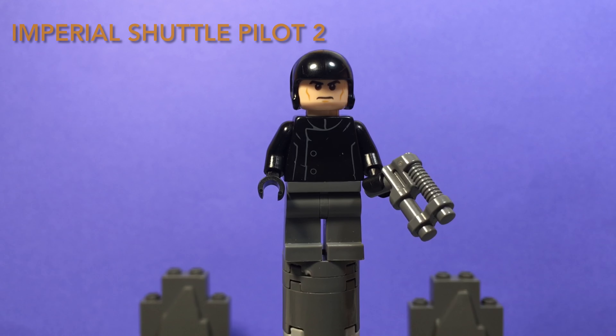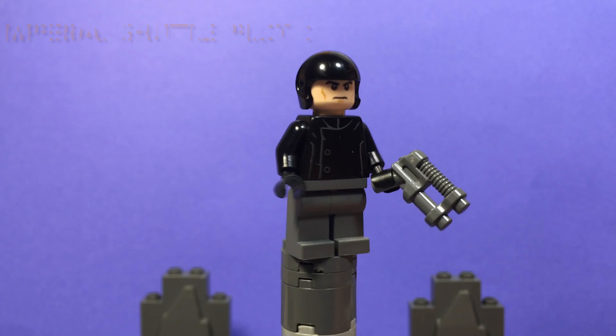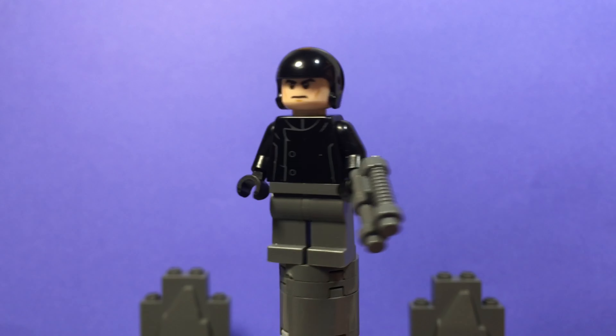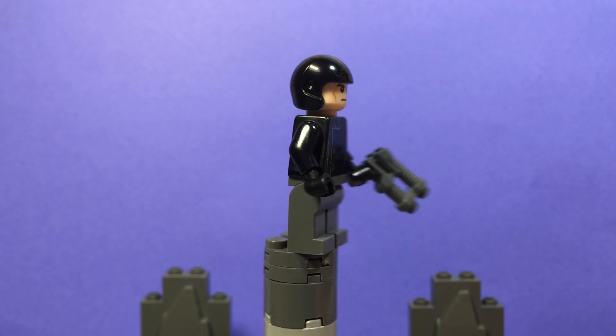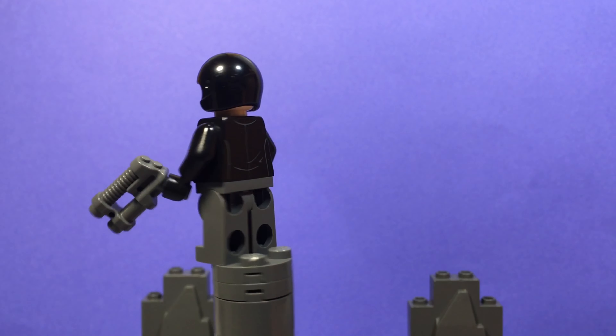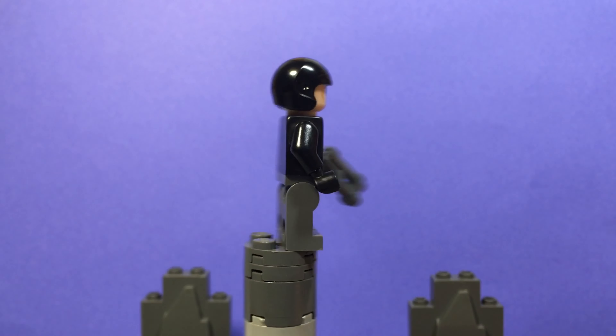This next minifigure is another one of the pilots — the one that threatens to kill Dr. Pershing. He uses a Cantina Band member's torso, along with a motorbike driver's helmet, and a Final Order Officer face.